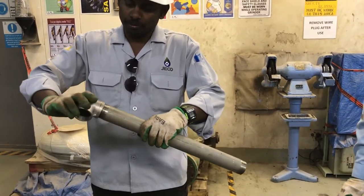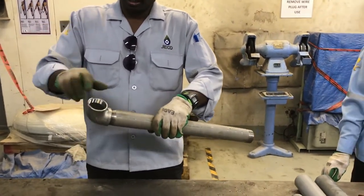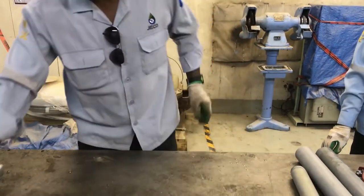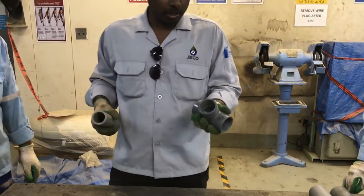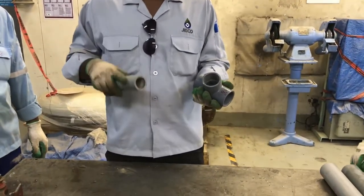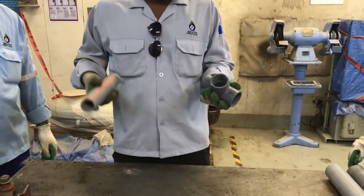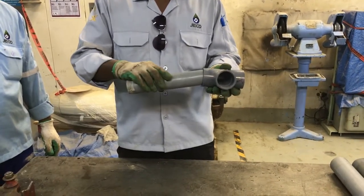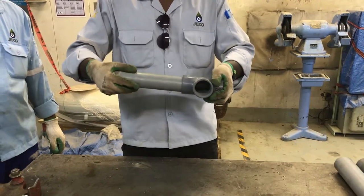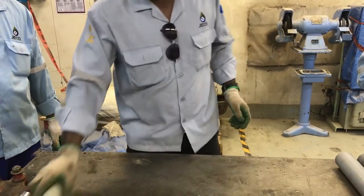We will see how to connect this in the next videos. The next one is a glue type. Normally the glue type will be suitable for PVC, CPVC, and UPVC pipes. We have a CPVC pipe here, and this is going to be connected like this. This is the second type of connection.